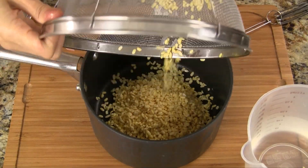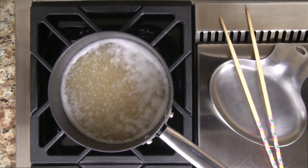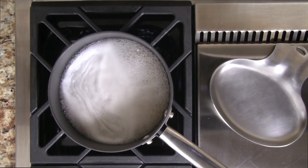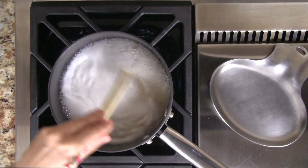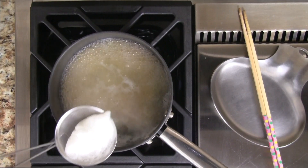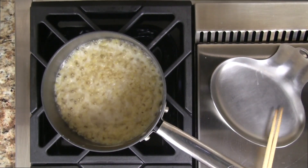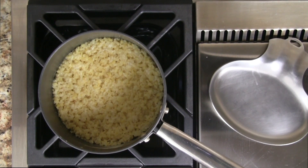Put the beans into a saucepan, add some salt and water. Bring to a boil over high heat, give it a quick stir, then reduce the heat to low. Skim off the foam from the top and discard. Cook the beans over low heat until all the liquid is absorbed, approximately 15 minutes. Now let the beans cool completely. If planning ahead, cooking the beans is something we can do the day before.